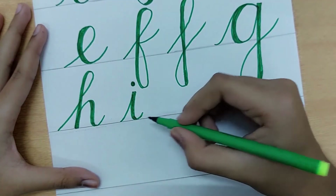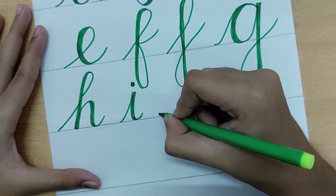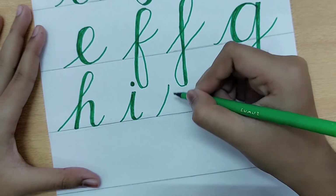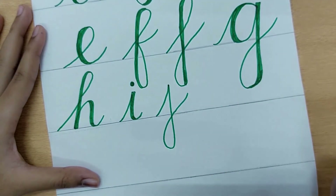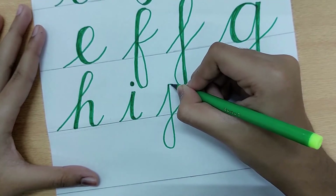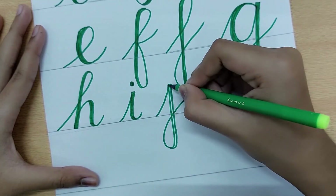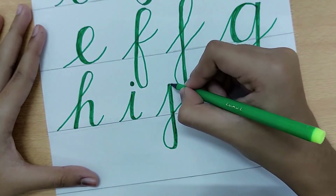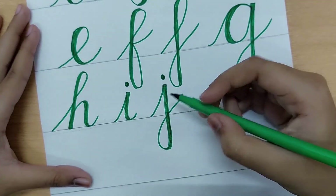The letter J is also very similar to I. It goes up, comes down, and then makes a loop at the bottom. When it goes up it is thin, and when it comes down it has to be thicker. We make two dots — one for I and one for J.